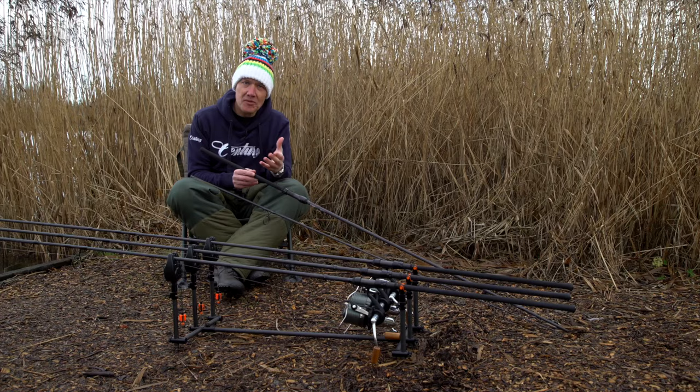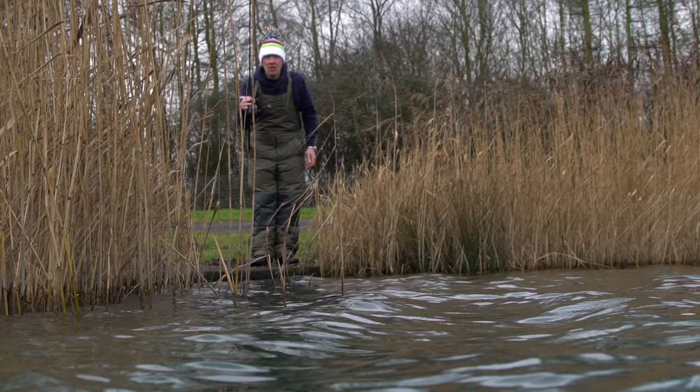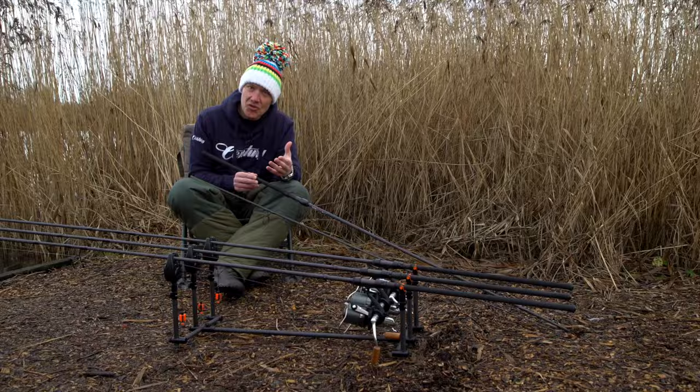I'm able to punch 4oz leads — these rods will handle 130 to 140 yards if needed, but they're equally at home fishing 10 yards out in the edge with a big 5oz lead. They're so versatile and just a joy to use. I'm always bubbling with passion because I'm so passionate about these rods.